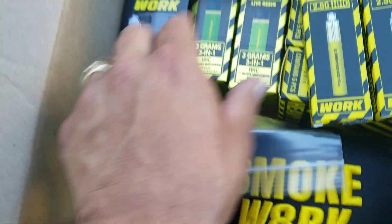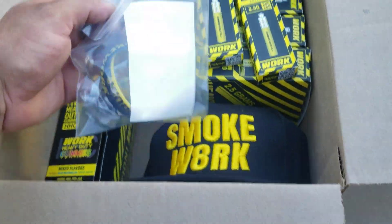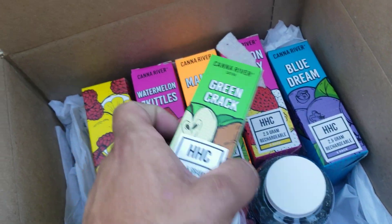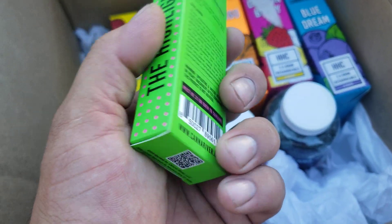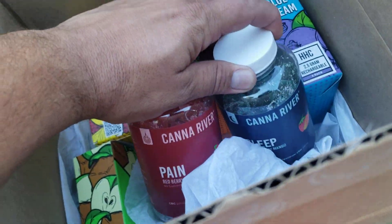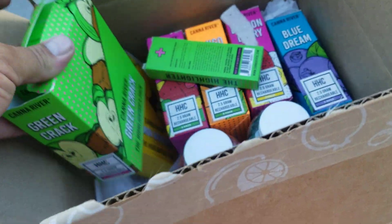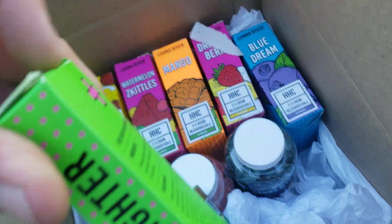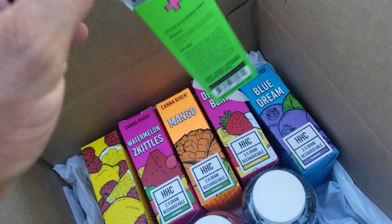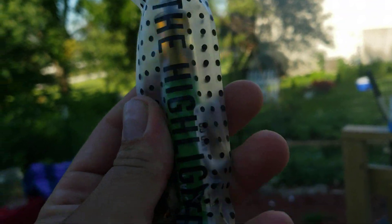Do you see this? Just a little sneak peek — we're not gonna get all the way into it, saving this for the full video. Canna River, cannariver.com. Yeah, let's go baby! Oh my gosh, look at the size of that!